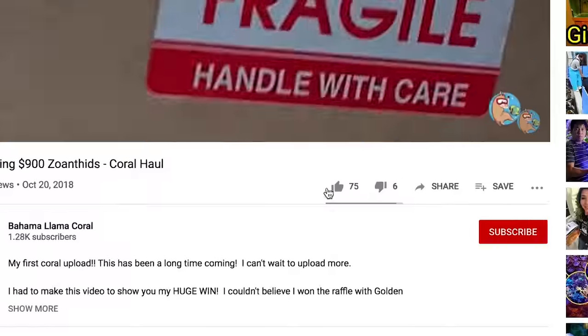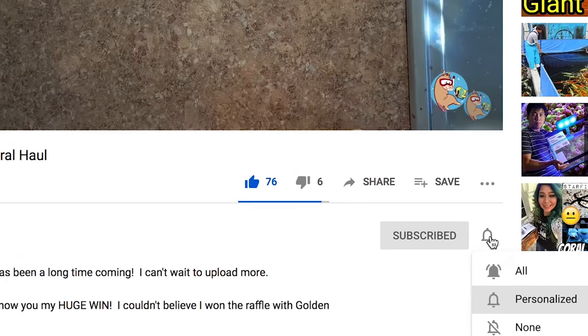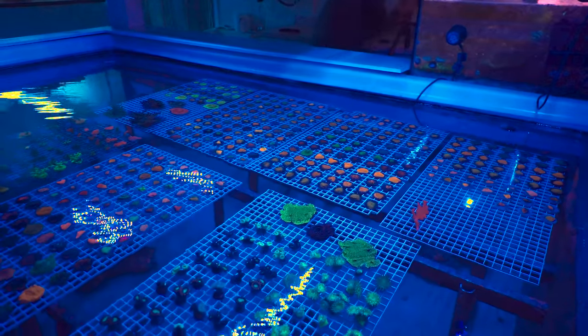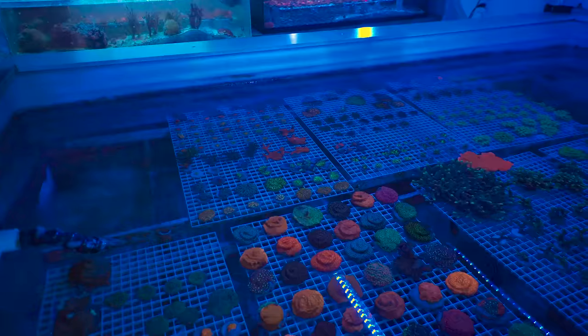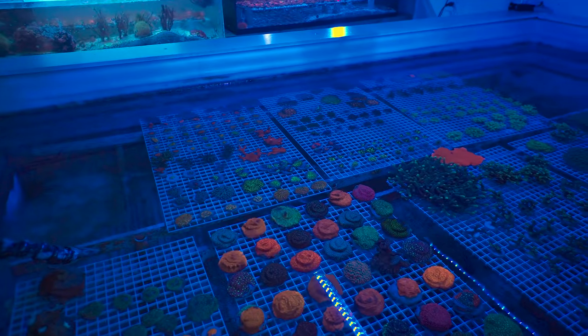What's up coral people? If you're new here, my name is Remy and this is the Bahama Lama Coral YouTube channel. If you are ready to fall in love with an amazing reef tank, please like, subscribe, and hit that bell notification so you know whenever I upload new videos, which should be more frequent this year.